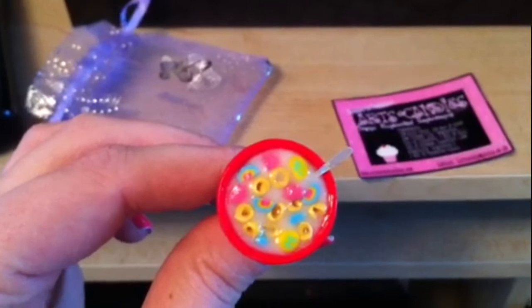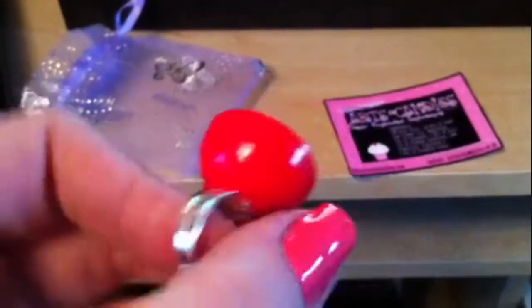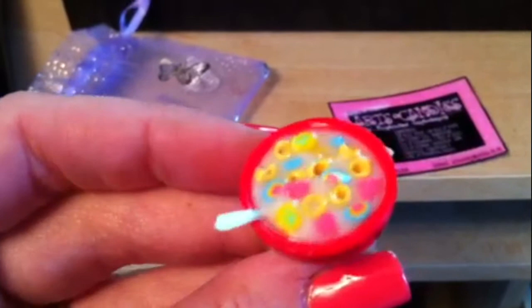I've got two things to show you. The first thing — this isn't actually mine, this is Jess's. I'm going to show you it, and I've already filmed a little bit on my iPhone like close up because I can zoom in and focus it better. And it's this — it's so cute. It's a ring, and it's a Lucky Charms ring. It's got like a little spoon in it and everything. The actual ring is adjustable, it's really sturdy, it doesn't feel like it's going to come off the base at all. Inside it's got all the little tiny charms — there will be a close up being inserted.